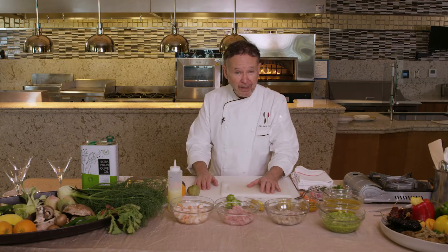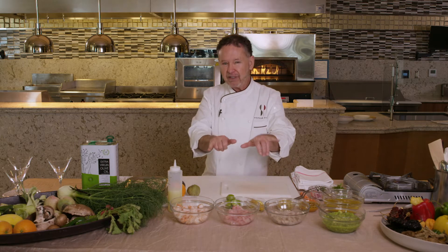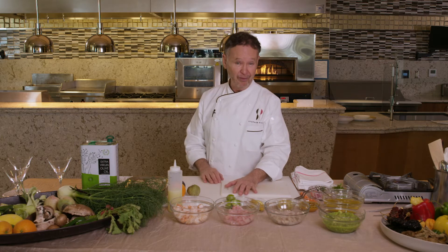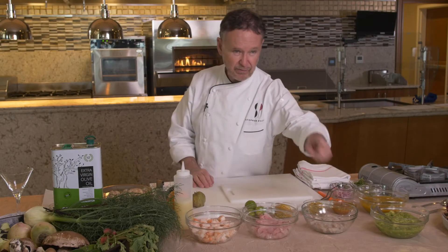So with the summer coming up, there's nothing more simple and refreshing than ceviches. It's a lot simpler than you think, and they're very healthy, especially if you find an impeccable source for your fresh seafood, which is not that hard these days.